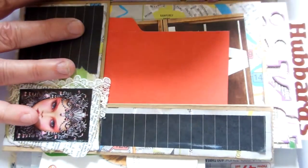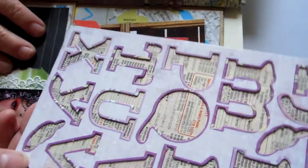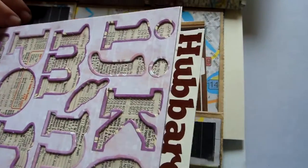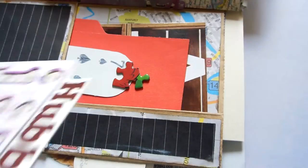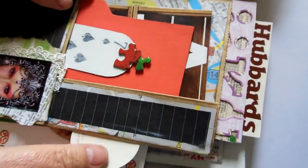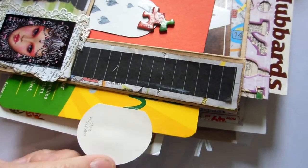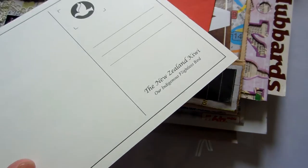These just tuck in here. At the top I've made a tag out of what's left over when you push out the alphabets on a chipboard alphabet, backed it with a piece of Hubbards cardboard from the cereal box, and on the back it's just plain for journaling - it just sits into the top of the paper bag. In the tuck spot I've used some packaging with journaling on one side, paint chips as the tab, and a New Zealand postcard to go in there as well.